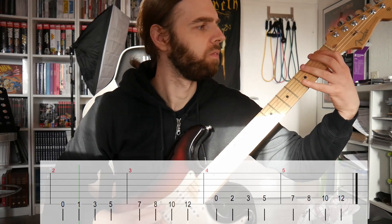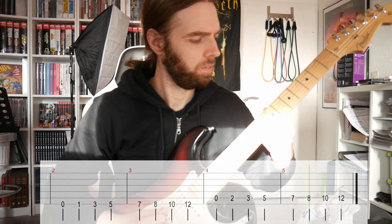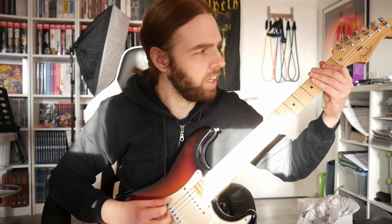So first of all let me show you the Phrygian scale. As you can see it only differs from the natural minor scale in exactly one note, which is the F. With natural minor we have E, F sharp, G, and with Phrygian we have E, F, G. So the root note E is followed by just a half step to the F — every F sharp from the natural minor is exchanged for the F, going one half step down.